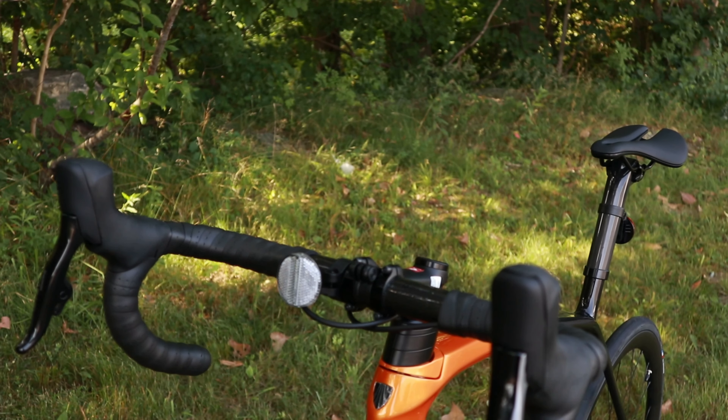Let's place it on a scale and see what this 2021 Trek Émonda SL7 actually weighs. The actual weight of the Trek Émonda SL7 comes in at 17.48 pounds. Thanks for watching this video on the Trek Émonda SL7 — let me know your thoughts on this brand new 2021 model down in the comment section below.